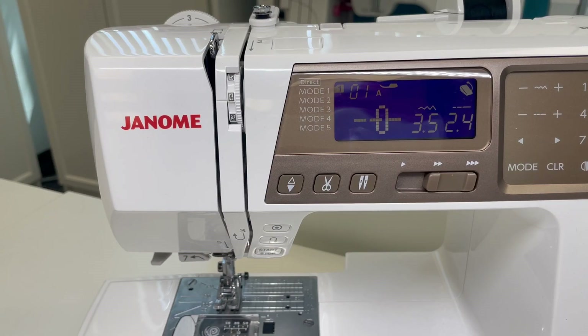Hey everyone, it's Janome Man, aka Michael Smith, and I'm here at the Janome Sewing and Learning Center to do this little threading video on the fabulous Janome 5300. I've had many requests for little tips and tricks to make threading a little easier, less trouble. So just some quick little tips that you can do really on any Janome machine.